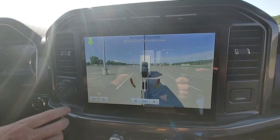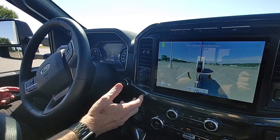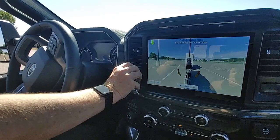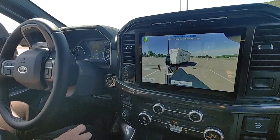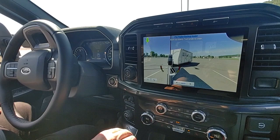Now if we want to back up, as you can see it's going to move my steering wheel all on its own. You still operate the gas and brake, but if you want the trailer to go to the left you turn the knob to the left; if you want the trailer to go to the right you turn the knob to the right. The truck does all the steering for you, and on auto mode it will highlight the side you need to see.